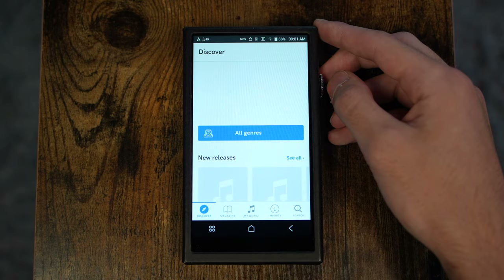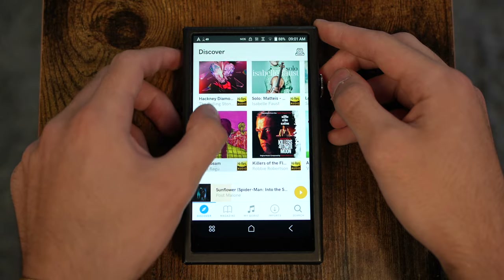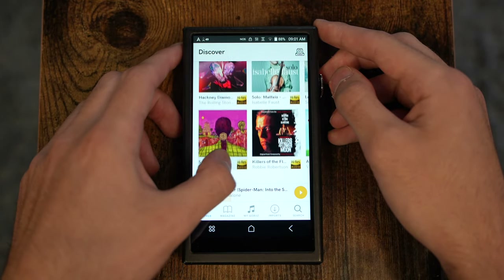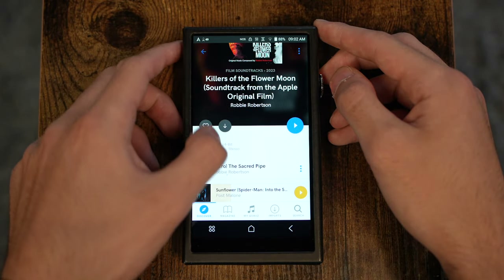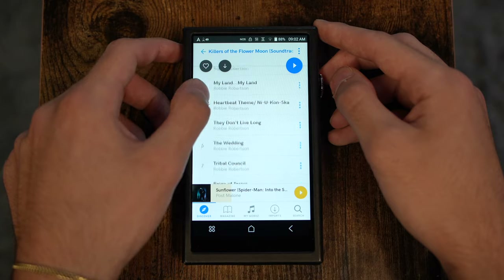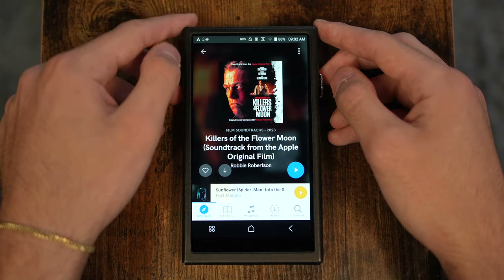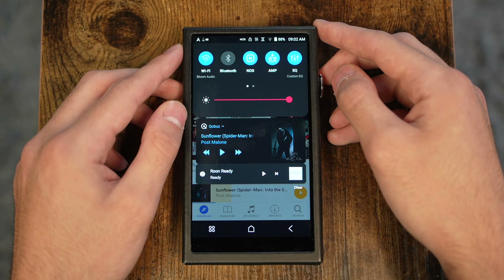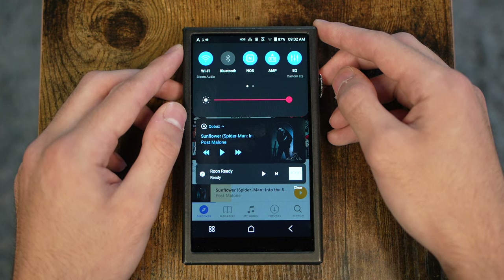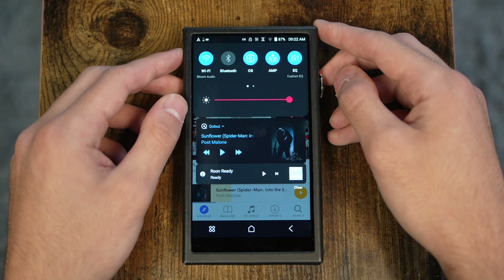We have Qobuz on this device right now for high-res streaming, and the performance is pretty solid. It's not blazing fast, but it does quite well, especially compared to Astell & Kern's apps from a couple of generations ago — this is a massive improvement over that. If you swipe down from the top, you get a whole bunch of quick settings, from configuring Wi-Fi to Bluetooth headphones. There's also an NOS toggle up there, and tapping it switches between your DAC modes.